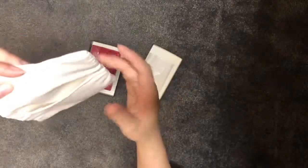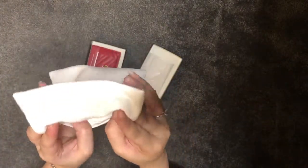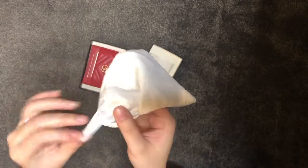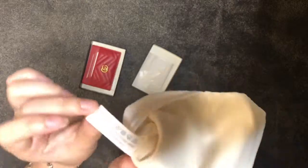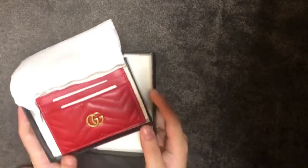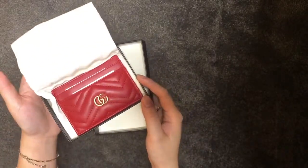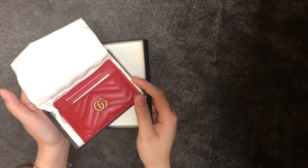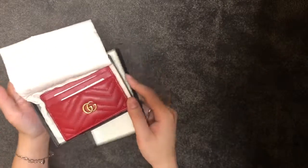The dust bag is so different from the normal drawstring — it's very soft, and they actually have a little Gucci tag inside with instructions saying you can wash the bag itself in case it gets dirty. Okay guys, I think that will be a wrap for the video. I really enjoyed unboxing this item and I hope you enjoyed watching the brief video with me. Hopefully I'll see you next time!